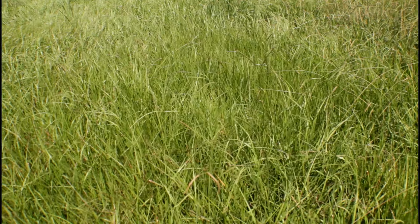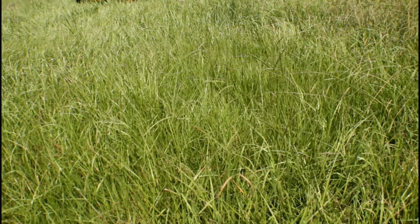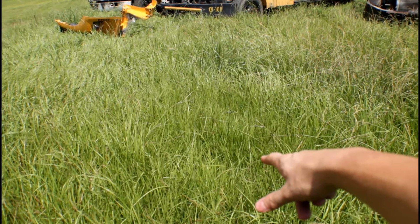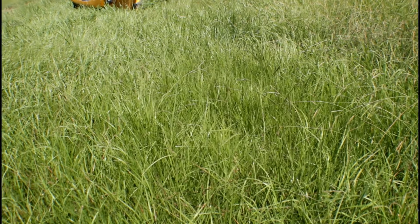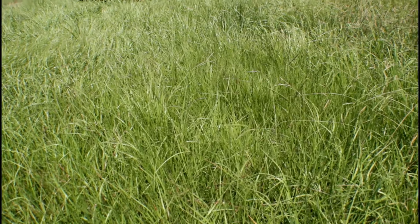Hey, something's crawling around in the grass right there while I was trying to shoot. It's probably a snake or an alligator — just joking — it's probably a turtle or something.